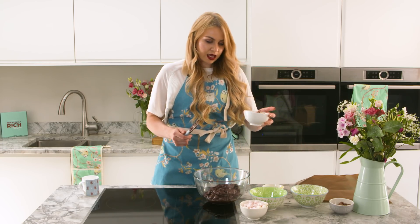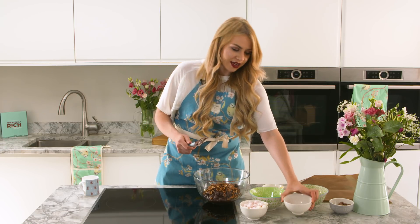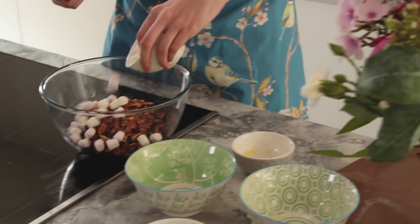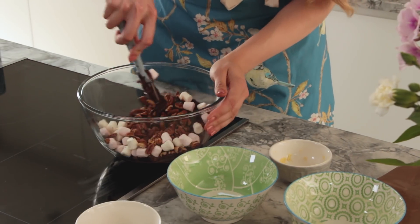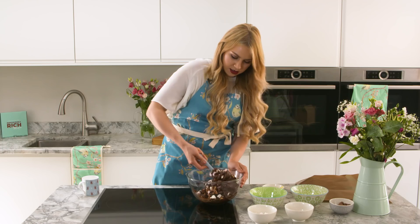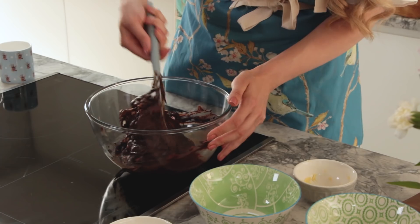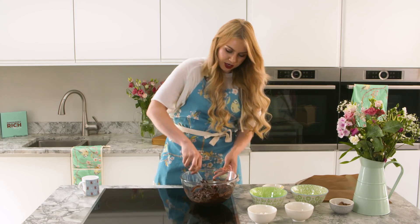I'm just going to add my 100 grams of pecans — I'm going to keep a few back for the top. Then we're going to add our marshmallows, again keeping a few back for the top, and then you just very quickly give this a mix. Making sure that you don't over-mix it, because the marshmallows will just melt and go stringy.